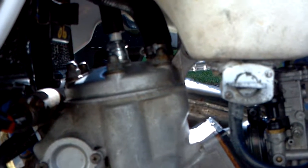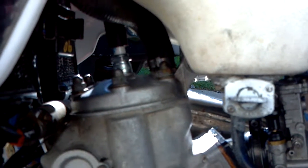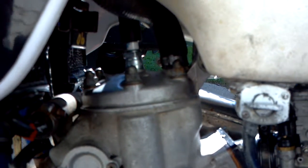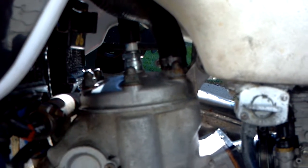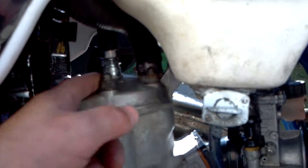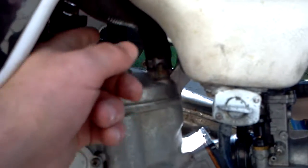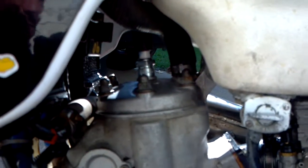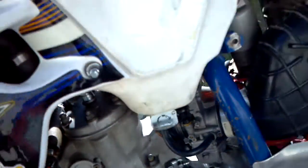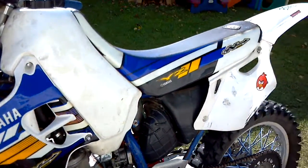The reading I was getting was like 133 or something like that, when it should have been — 10 to 16 is what the spec is. When you test the cap to ground, it should be 10 to 16. I was getting almost 130. New top end. Coil's fixed.